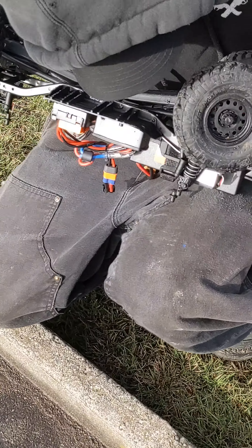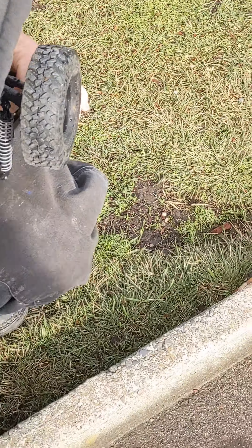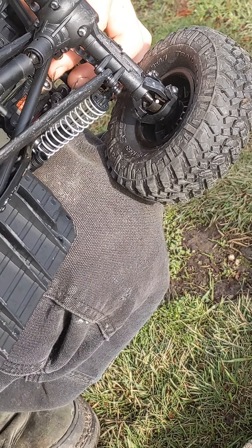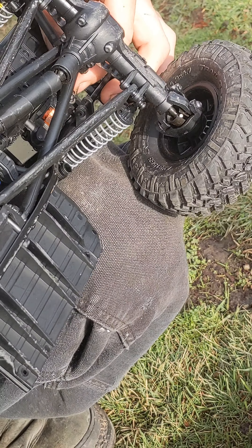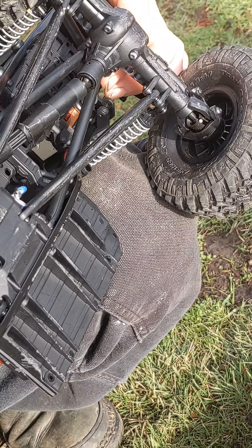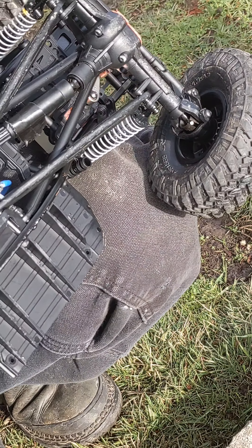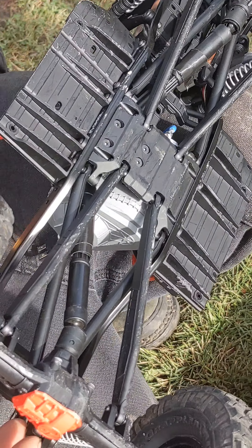Uh oh, we already got a problem here. What do you need? An allen key — the steering arms. Alright, we can get that. So far that's the only issue I've really noticed — the steering arm. This is the second time it's come loose, and I've only had it about three days.